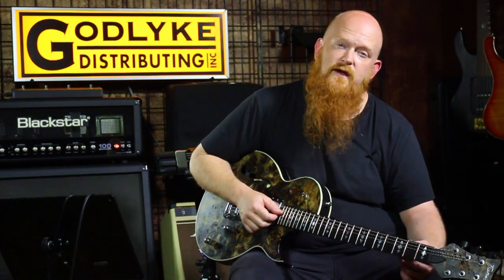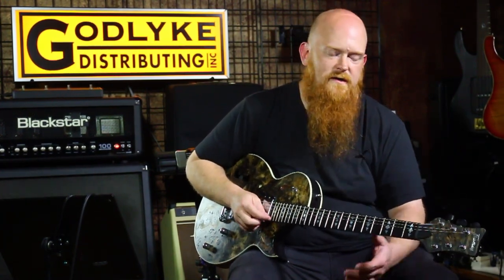All right, that's it for now. If you'd like us to compare or demo any other envelope filters, let us know in the comments below and we'll do our best. Be sure to check this stuff out on godlike.com.